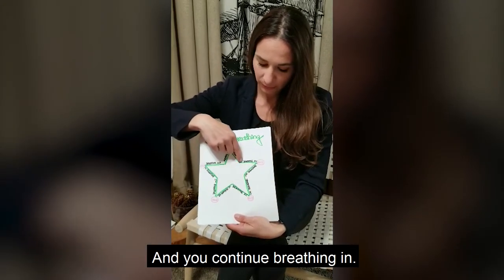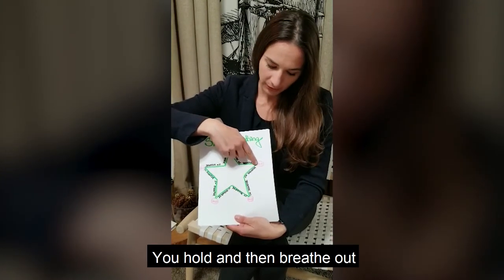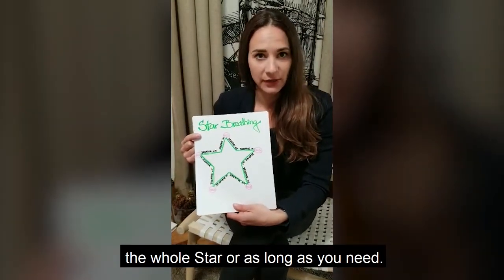And you continue breathing in, you hold, and then you breathe out. You can trace it until you complete the whole star, or for as long as you need.